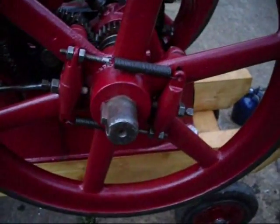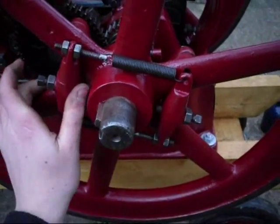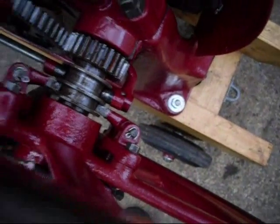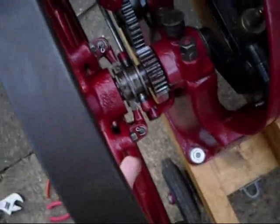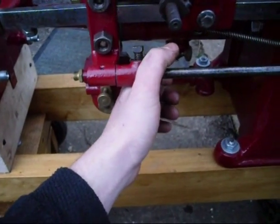The governor's sorted out. These are the governor weights — they work this sliding collar. It seems to be sticking, actually; something's not right there. But you can see how it works: that's the fully closed position, and that's fully open.